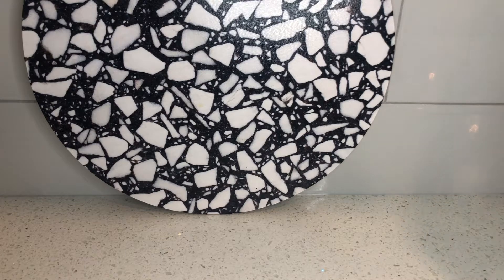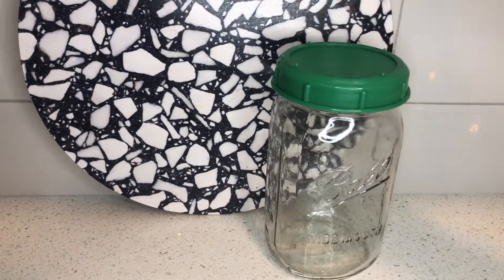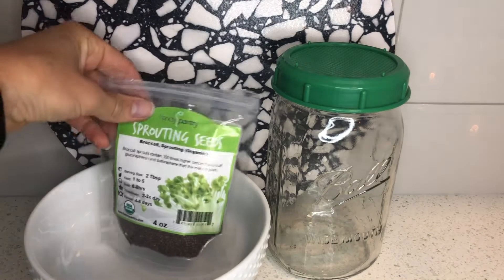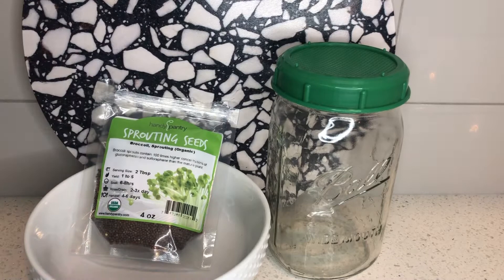Hi everyone! Today we're going to run through an easy two-step process on how to make sprouts at home. You'll need a sprouting jar with holes on the top, your sprouting seeds, and a bowl.